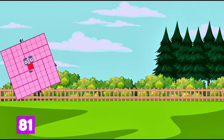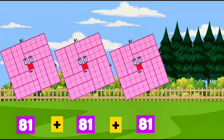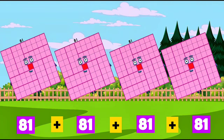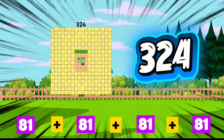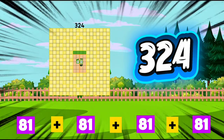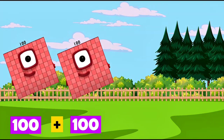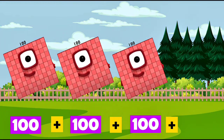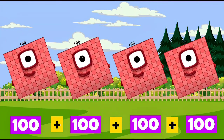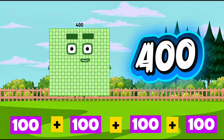81 plus 81 plus 81 plus 81 is equals to 324. 100 plus 100 plus 100 plus 100 is equals to 400.